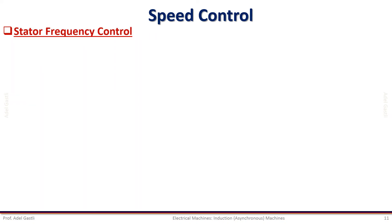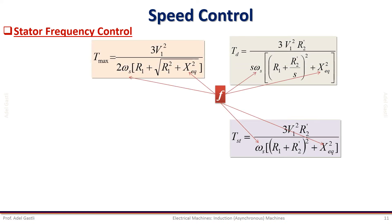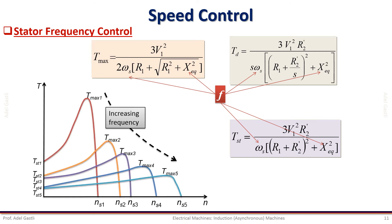Now let us see how we can control the motor speed by changing the frequency of the stator supply voltage. When the frequency is increased alone, the synchronous speed increases, but the starting and maximum torques decrease, which is not good. The torque-speed characteristics when the frequency is varied are illustrated in this figure. Notice that when the frequency increases, the torque decreases and the speed increases.